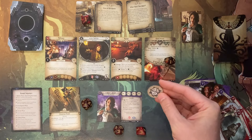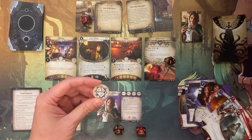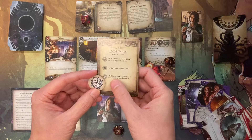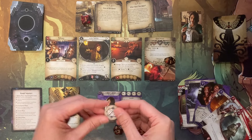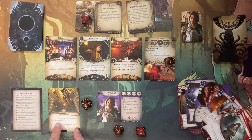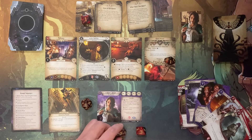I draw a special symbol — let's see what it means. It translates to a minus two. It looks like I fail. With Grasping Hands, for each point I fail I have to take damage. Three minus two is one, so I fail by two — I am now down to one health with five damage total.